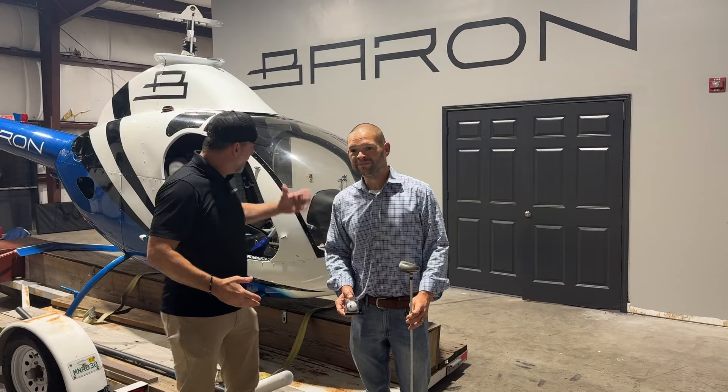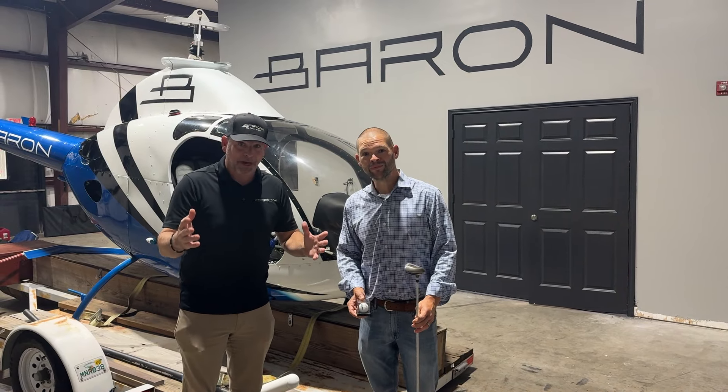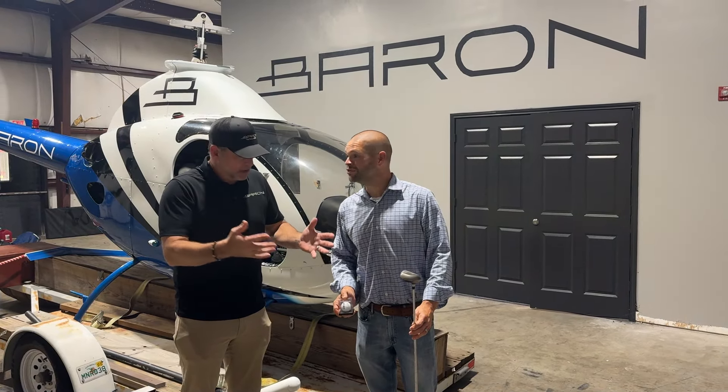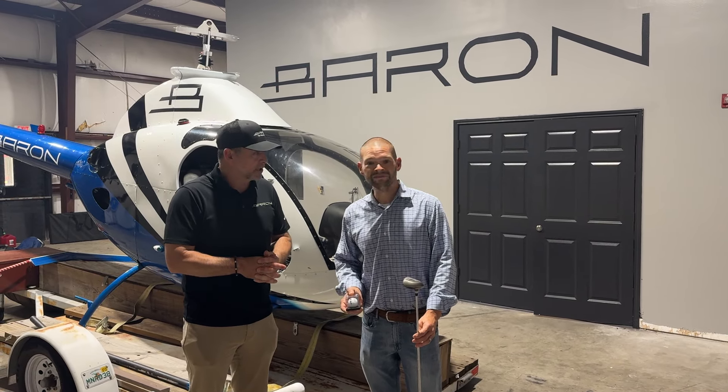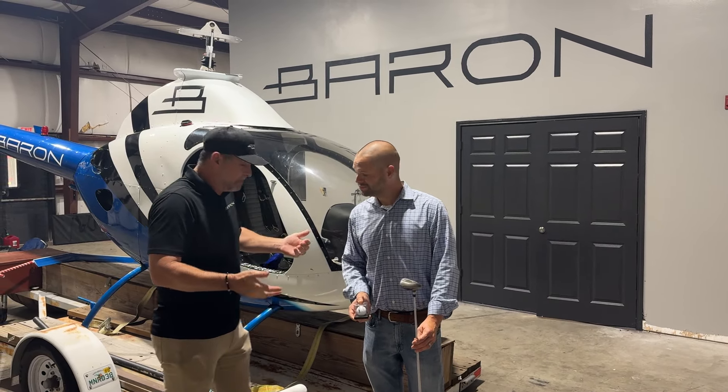All you guys that are trying to win a helicopter or whatever hole-in-one prize you're trying to win, go back to the basics. That's what you need to do — go to Walmart, or looks like maybe a pawn shop. And get yourself a helicopter.